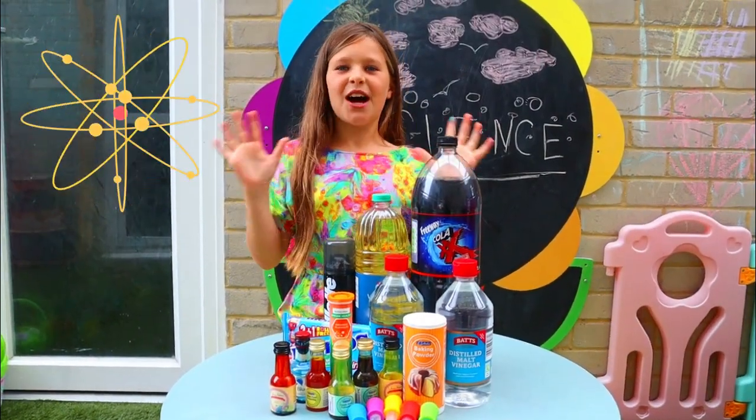Guys, I'm bored! Me too! Oh! Idea! Guys, wait here! Let's do some science experiments!